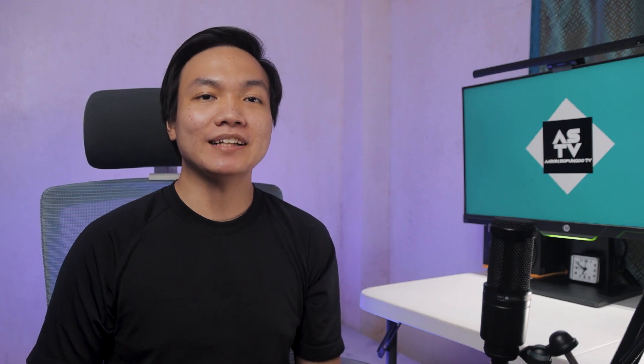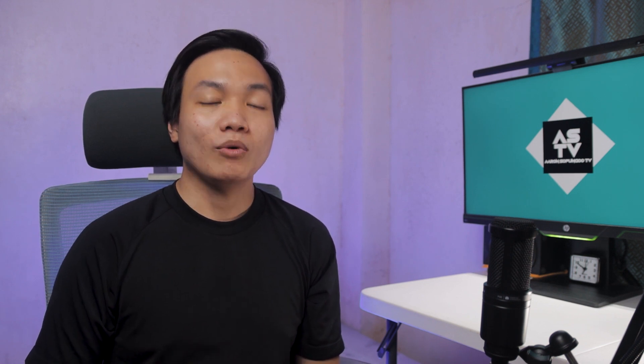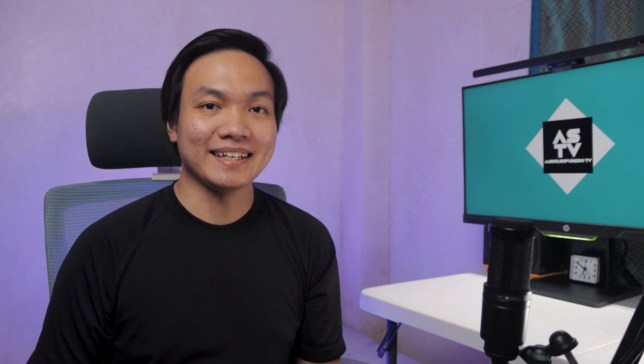Hi, what's up? Welcome to my channel. I'm Aaron, I play the guitar and this is ASTV. Welcome to another episode of What's Up Wednesdays. In this video, we are going to learn something that is not usually done with an EQ pedal. So let's get into it.